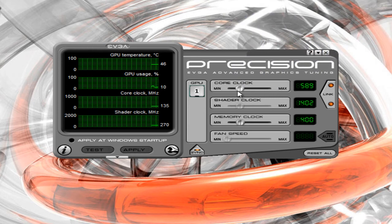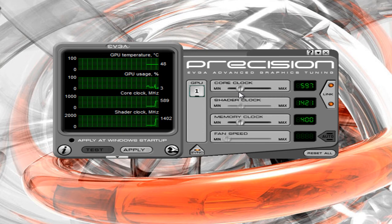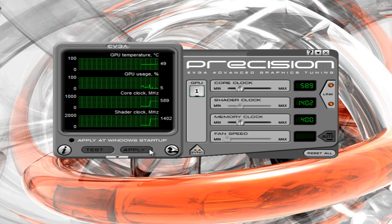I have mine set to 589, and I could overclock it a little bit more right up to the max. But I'm not going to do that because it can mess up the graphics card. You're only supposed to overclock it a little bit at a time and then test it out to see if it works.